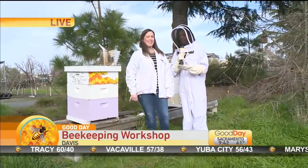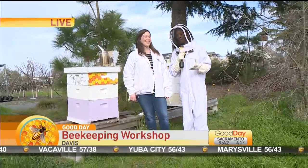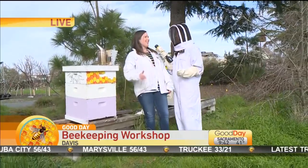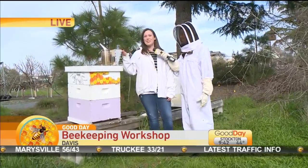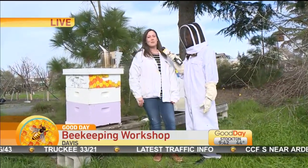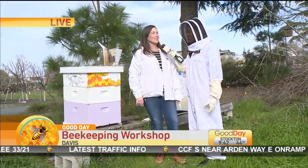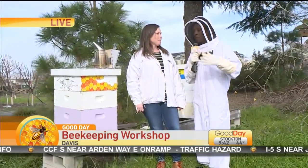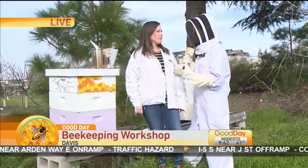As you can see, she's the pro — she has no problem being a bit more exposed than me. There's nothing to be afraid of. If you're keeping bees, you can use a smoker, do your research, and you'll be fully prepared to keep your own backyard hives. So you're hosting a workshop today in Davis — people can come and start at 10. What are some of the things that you're going to be teaching?